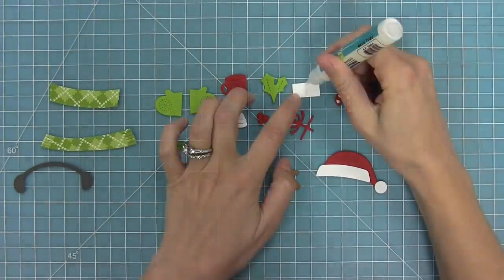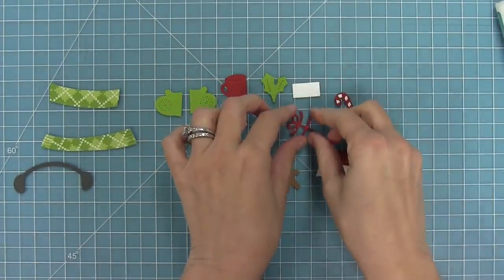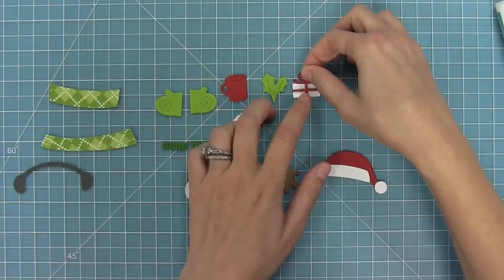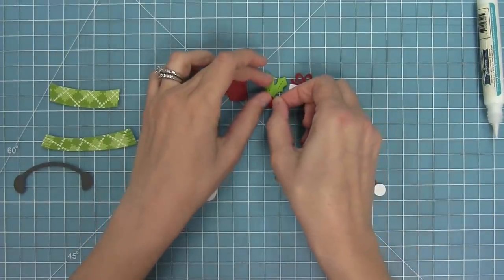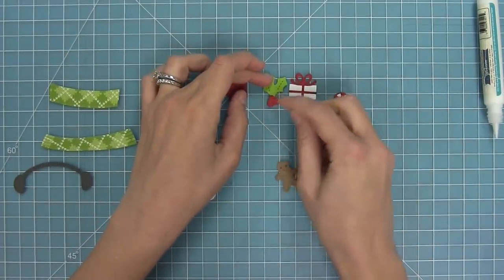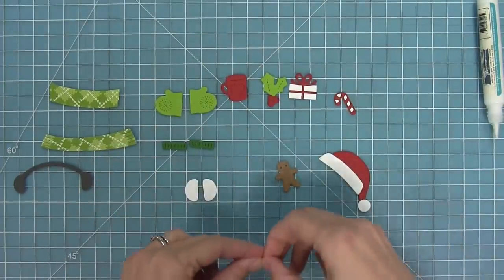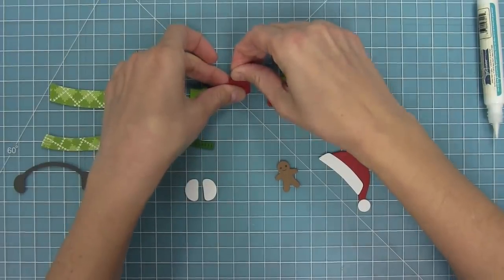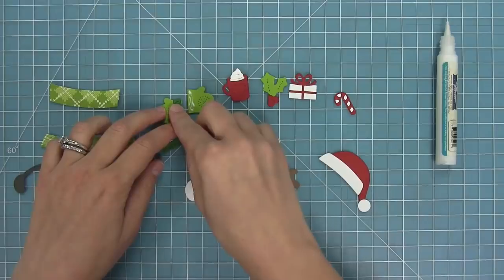One of my favorite dies from the set is that cute little present, especially because I could use it for birthdays as well, not just Christmas. I'm going to layer that little ribbon right on top and that bow is just so cute. Here we have the little holly leaf and holly berries which we're going to layer together. Then here you can see our little hot chocolate — the mug has a little slit that the die cuts in it and you can stuff the little cream right inside, with that stitched heart on there.